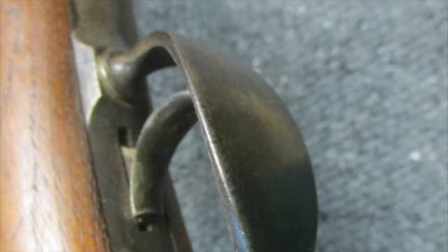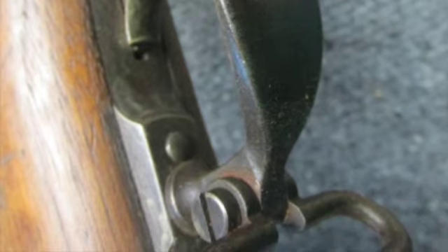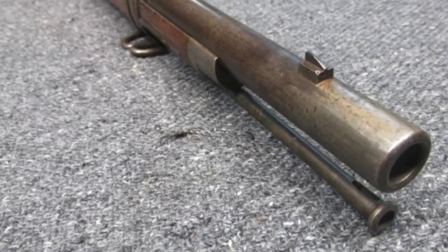It's complete with the original cleaning rod. This is a good representative trapdoor rifle for your collection. Don't forget to hit the subscribe button so you don't miss out on any of our upcoming auctions.